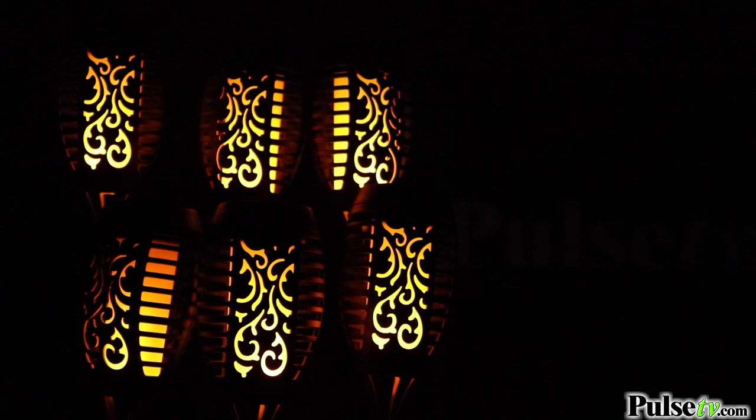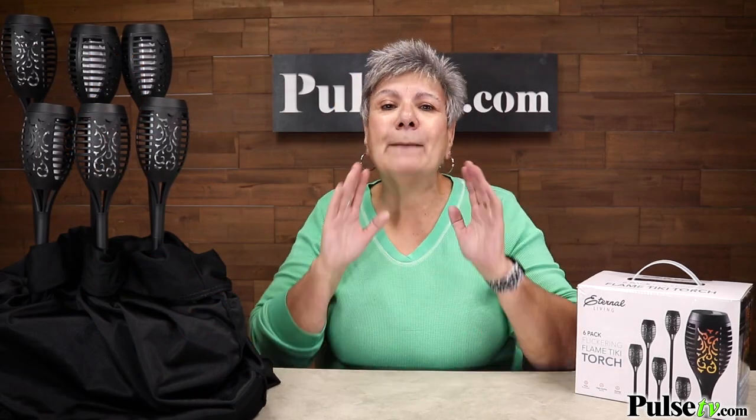While these look great on camera, trust me, when you get these home and put them in your yard, they are absolutely stunning. These have been featured on TV and even the Kelly Clarkson show. But those prices are outrageous. We've got a great price and when you buy more, you save more. So head on over to the site and grab a few six packs today.